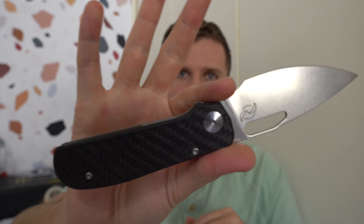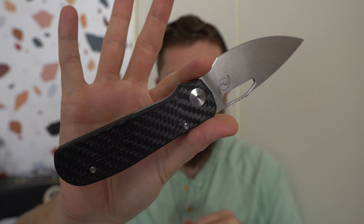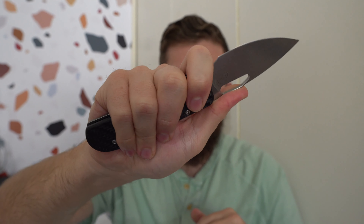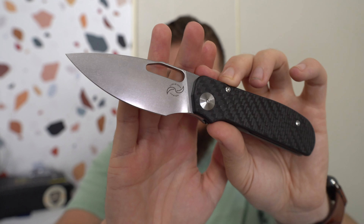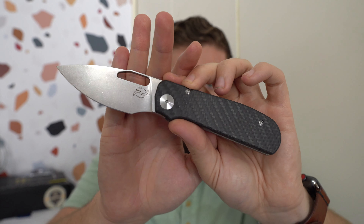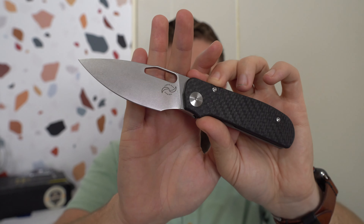Middle finger flicks real well. Nice, generous forward finger choil — it's a really big forward choil, actually. Even without the choil I'm getting all four fingers, but with the choil that's really nice. This kind of feels to me a little bit like a Para 3 sized knife. Nice full flat grind, pretty thin down behind the edge. This guy's LMAX steel. There were a couple iterations of this in terms of scale material — this one's obviously carbon fiber, but they did some G10 ones as well.